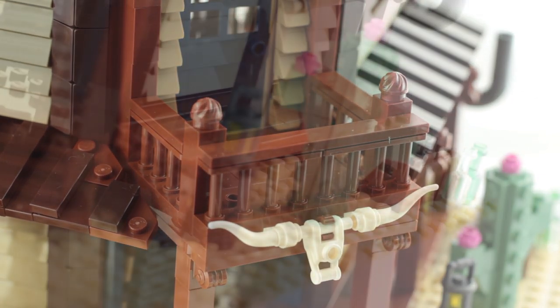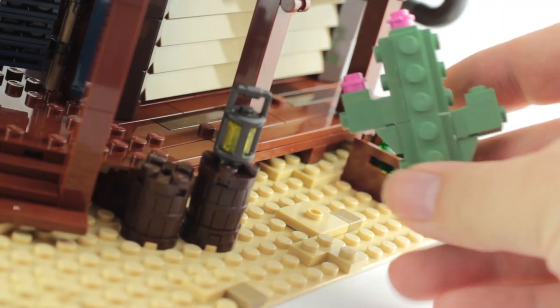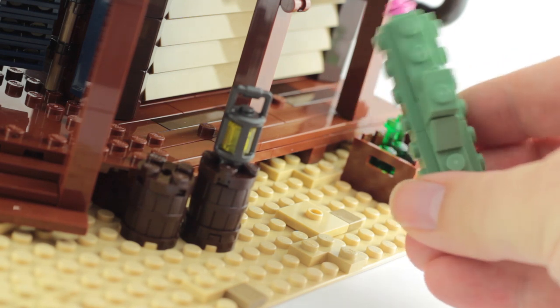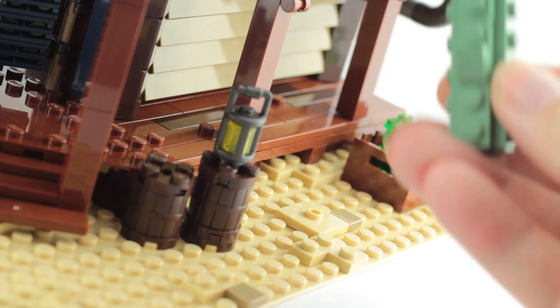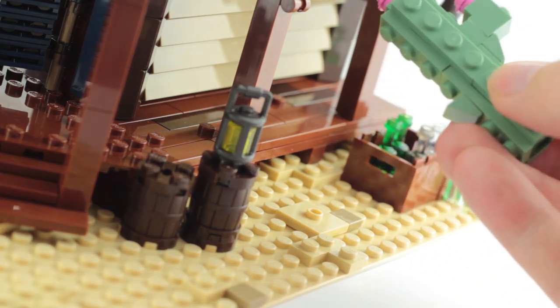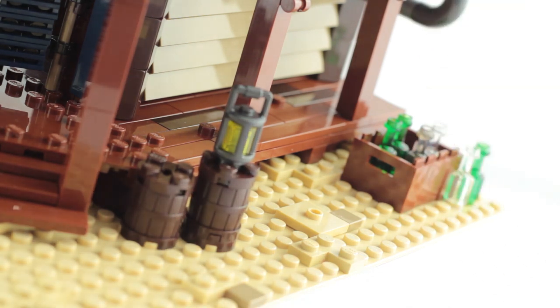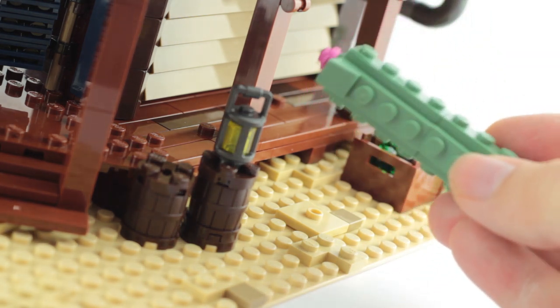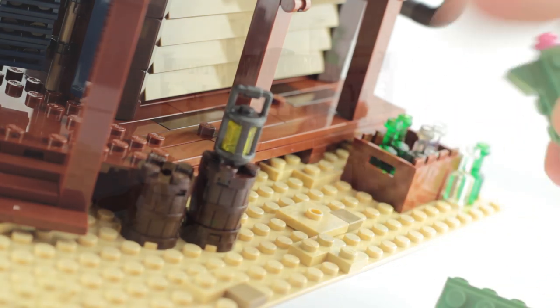One bit I did instinctively change was this cactus here. If I take off this arm for a second, you can see that the plates on the sides are alternated so they overlap. But in the instructions, this actually had them all the same all the way around, and just a bit of pressure will break it apart.